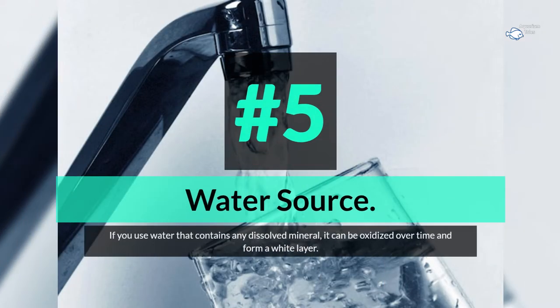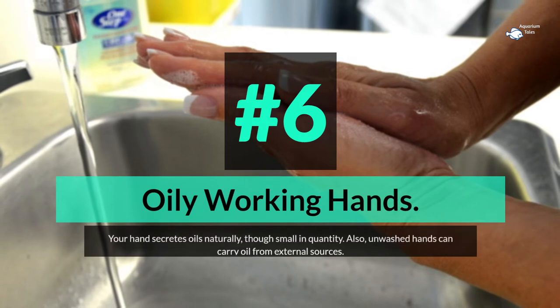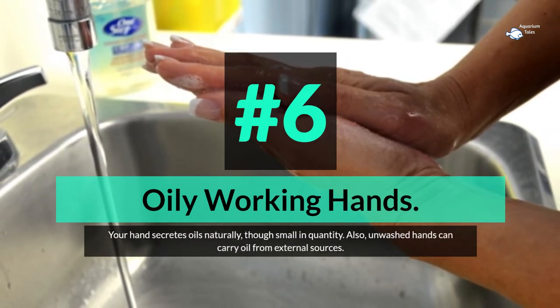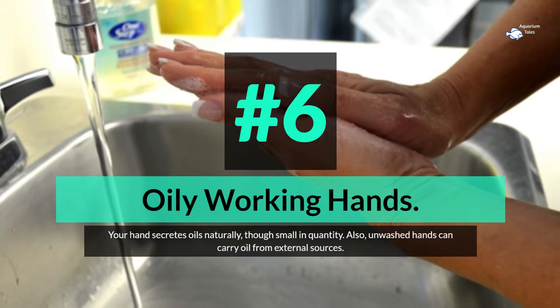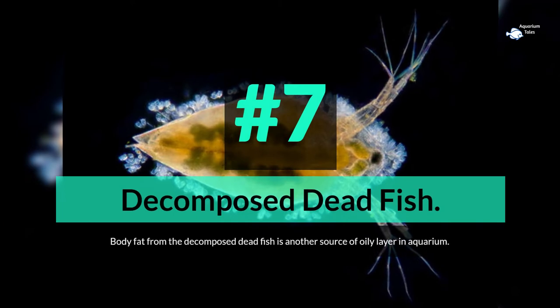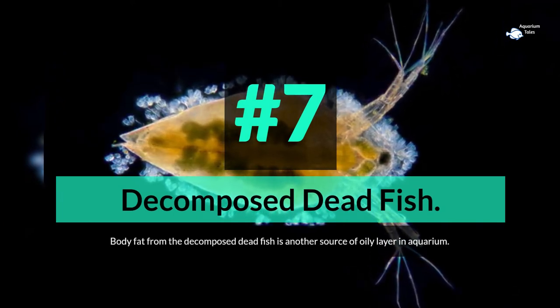Number 5: water source. If you use water that contains dissolved minerals, it can be oxidized over time and form a white layer. Number 6: oily working hands. Your hands secrete oils naturally, and unwashed hands can carry oil from external sources. Number 7: decomposed dead fish. Body fat from decomposed dead fish is another source of an oily layer in the aquarium.